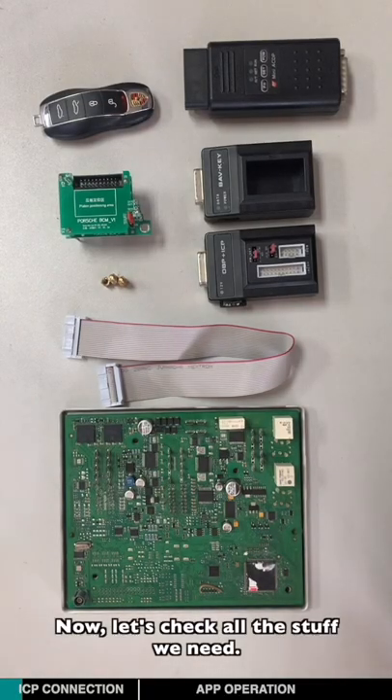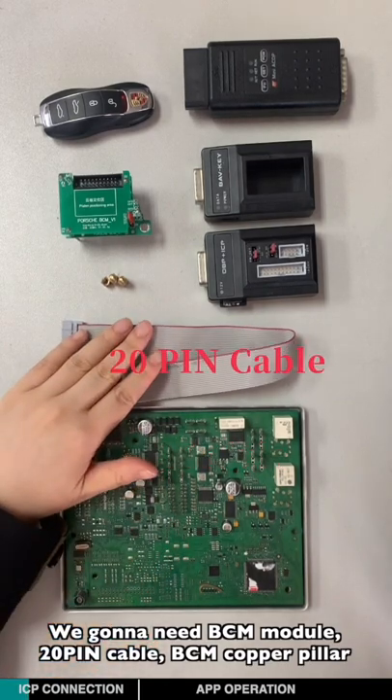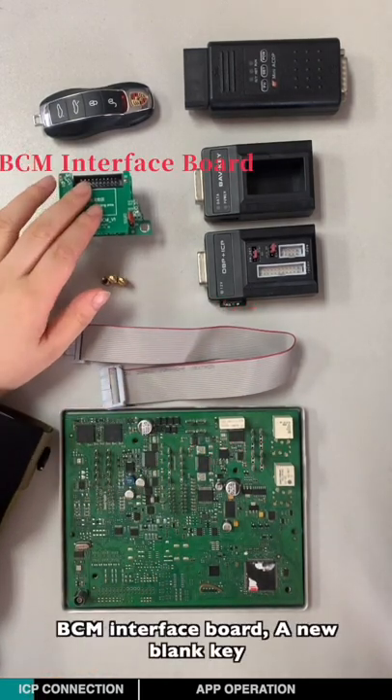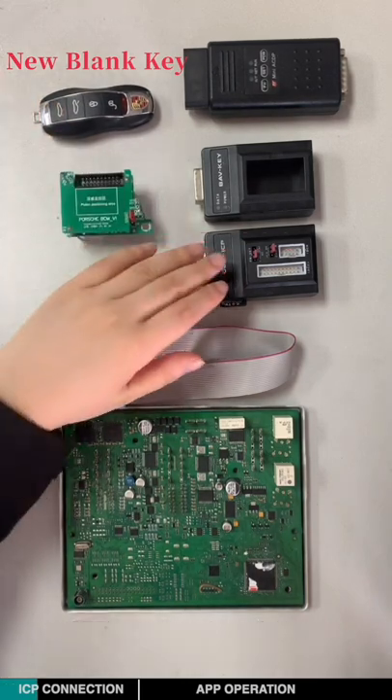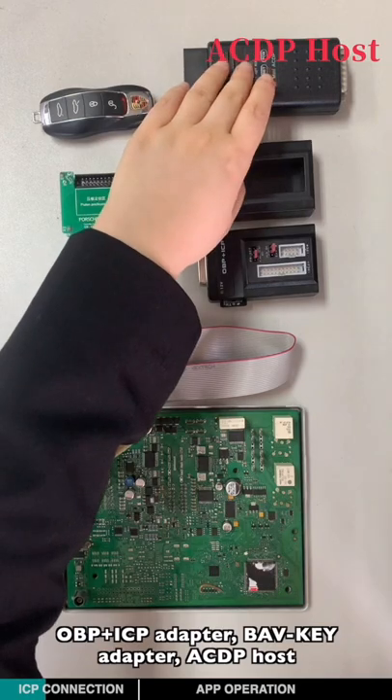Now let's check all the stuff we need. We're going to need the BCM module, 20-pin cable, BCM copper pillar, BCM interface ball, a new blank key, OBP-ISP adapter, BLP key adapter, and ICDP host.